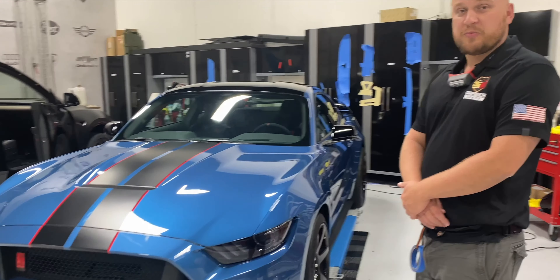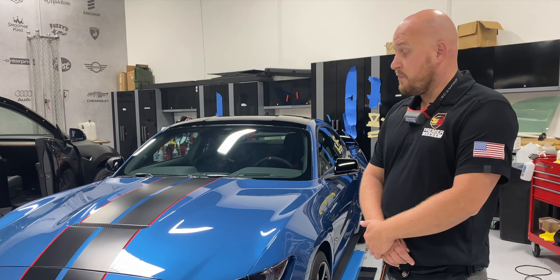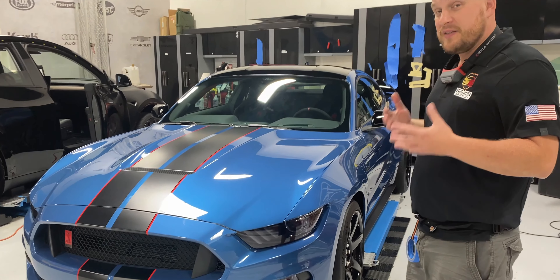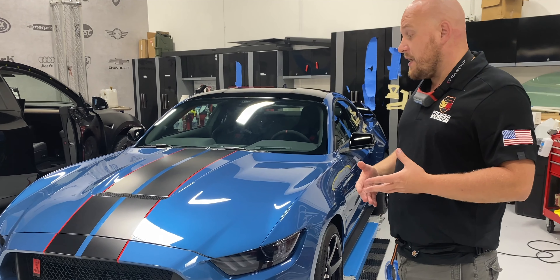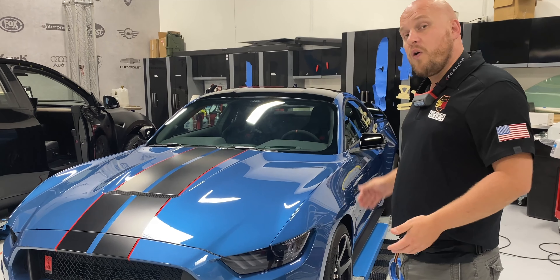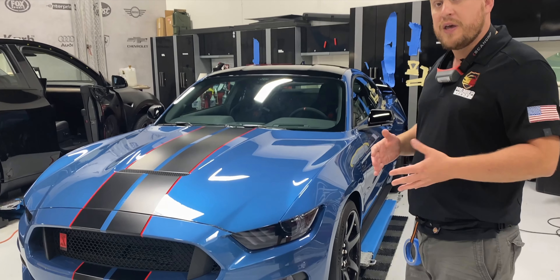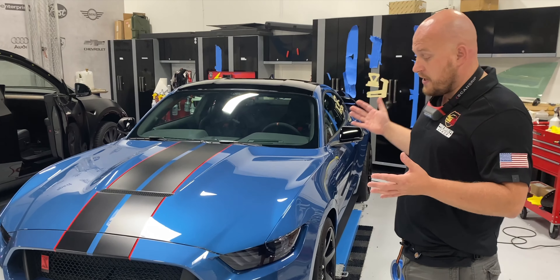Yeah sure, so Alex brought in his GT350R for a full Expel Ultimate Plus paint protection film wrap. Essentially it looks absolutely the same, which is the point of the product — it is a clear protective film designed to protect against rock chips and scratches. Typically people opt for the entire front end, but in Alex's case, where they really love the car and want to protect its value, they went with a full wrap. So I'm going to walk you through exactly what we did on this vehicle.